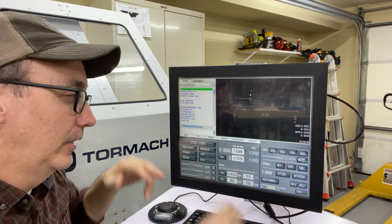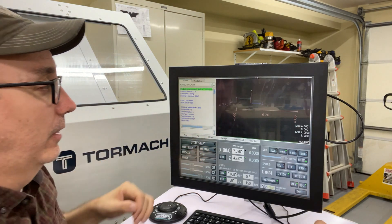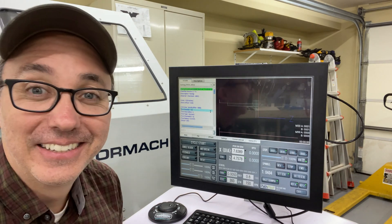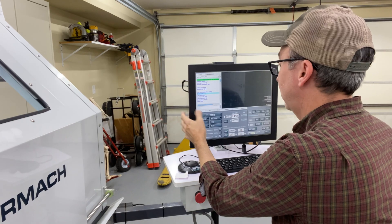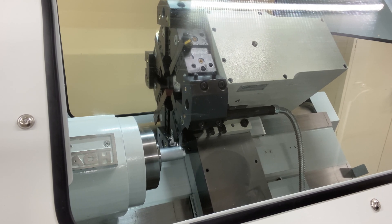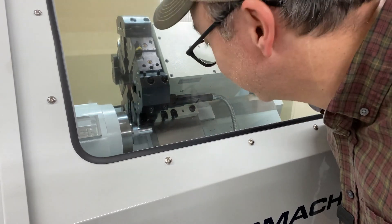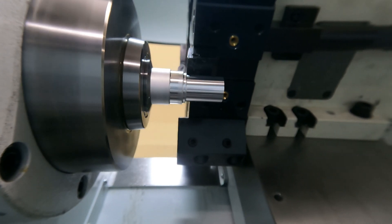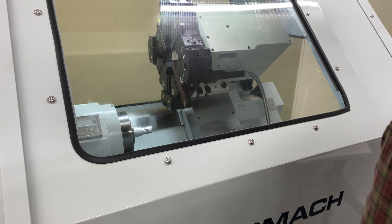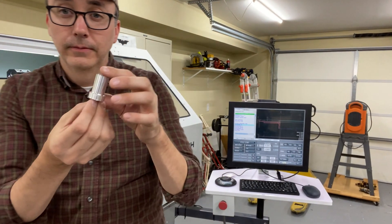After entering everything in conversationally and hitting all the buttons, it created this code called G-code, which is what actually controls the machine. Over here there's a little outline of the part I'm making. Fingers crossed — I'm really nervous to run this, but no guts, no glory. Cycle start. It's working! I am amazed that the machine made this and just spit it out.